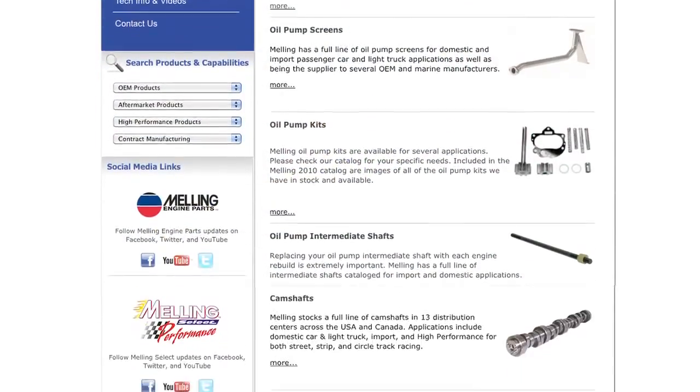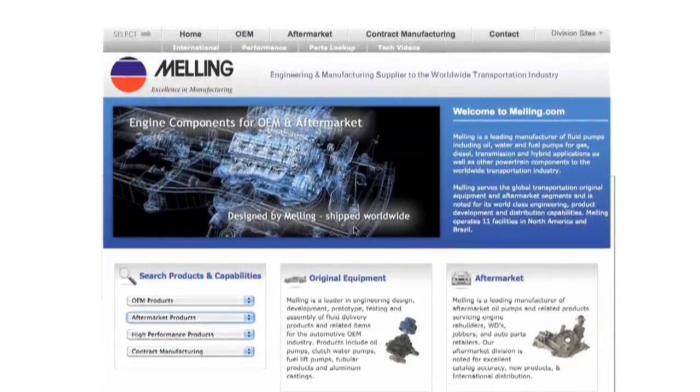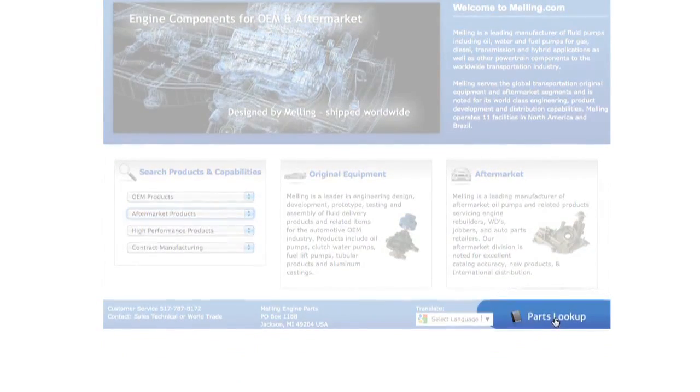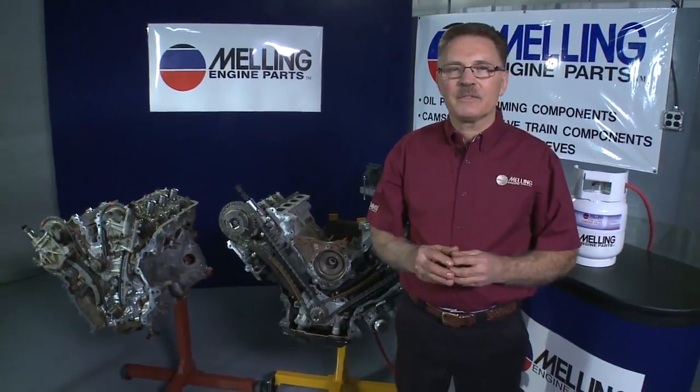Melling has hundreds of timing kits and individual timing components available. Visit our website at Melling.com for our online parts lookup system. I'm George from Melling. Thanks for clicking.